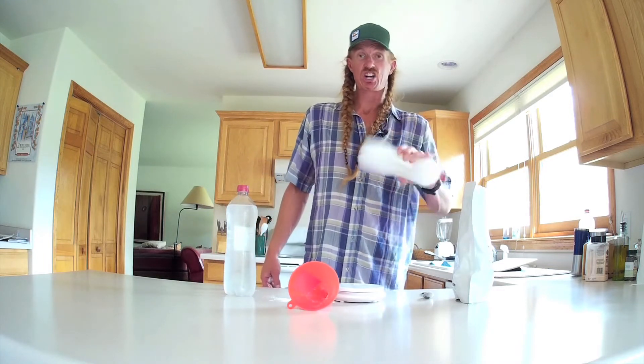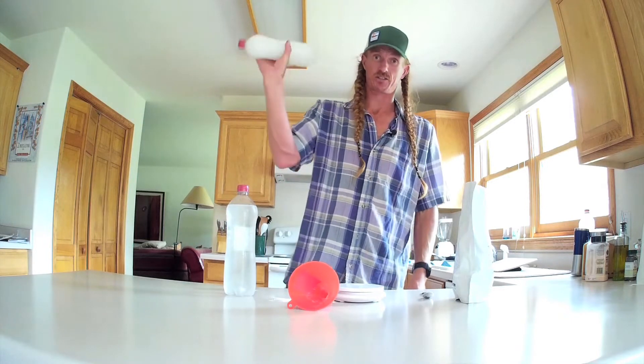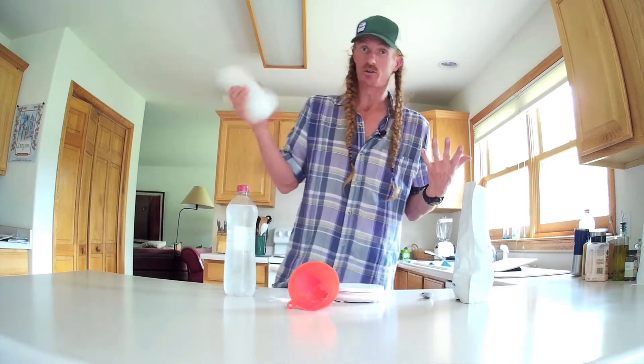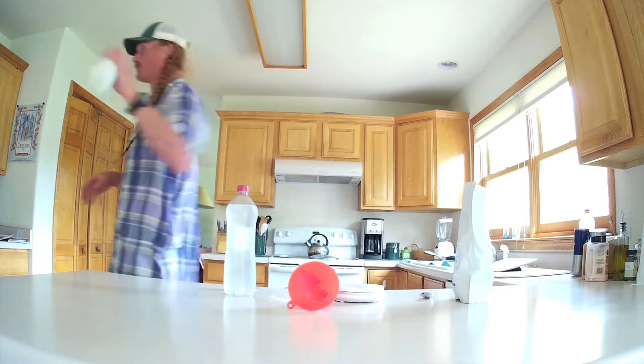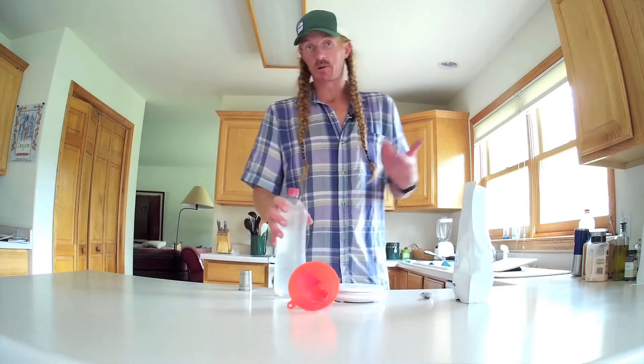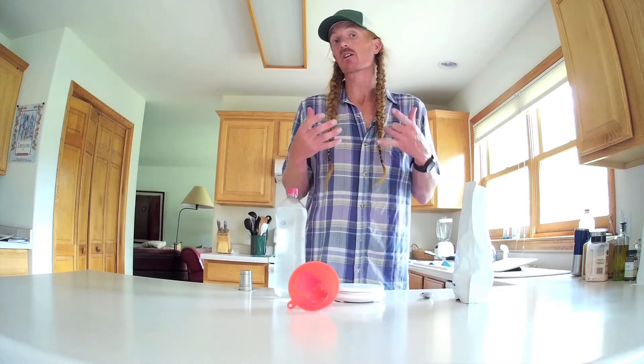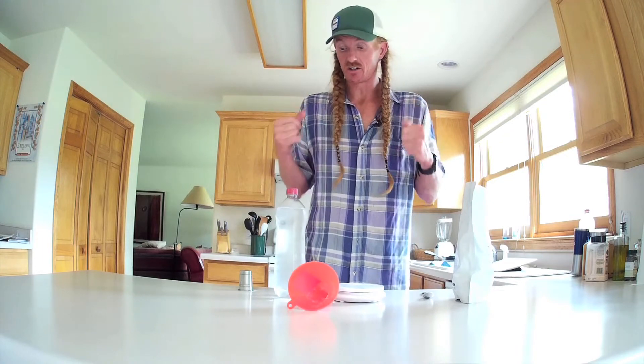After you've shaken it all up, put this back in the fridge for a whole half an hour. So I'm going to go do that. I'll put that one in the fridge, then make another one, shake it up, put it in the fridge. After half an hour, you're going to pull it out and you'll see some magic has occurred.